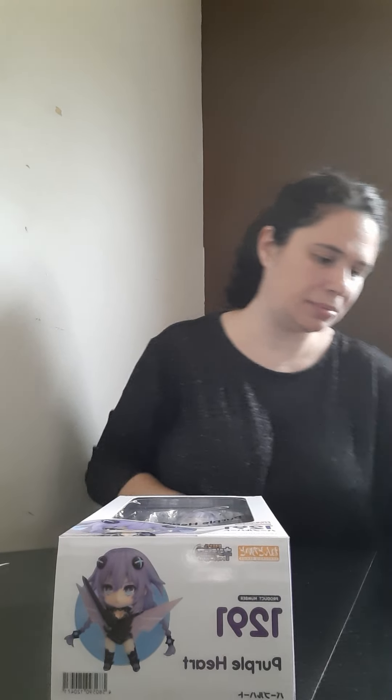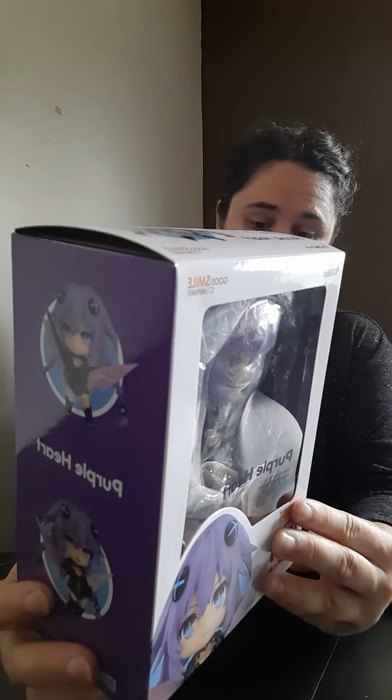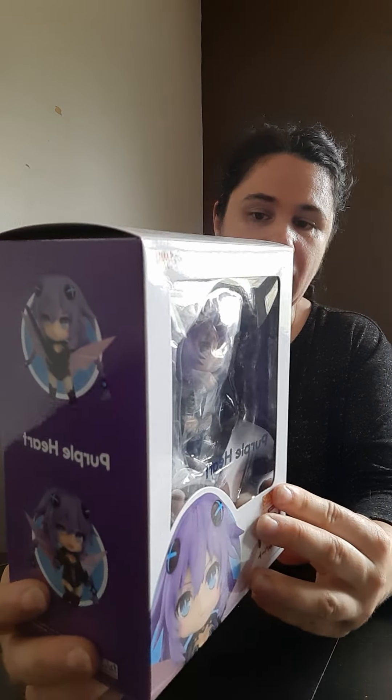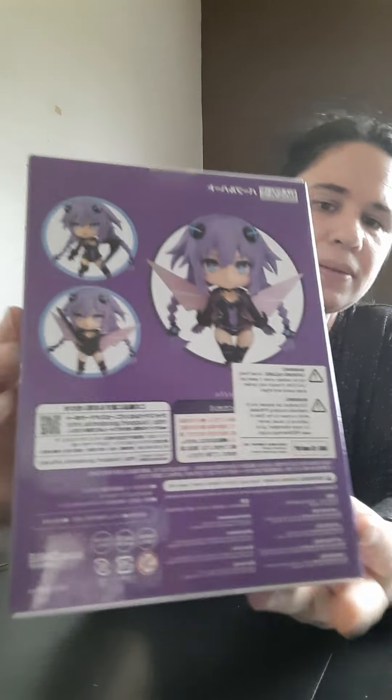So anyway, this was an in-stock. I haven't really gotten too many in-stock ones from them, so I was very pleased with the shipping and processing time. The Nendo I got was $12.91 — Purple Heart. I don't know what series she's from, but I'm gonna change up her look to make her into a different character. I just want to open her up really quick and take a look at her parts.